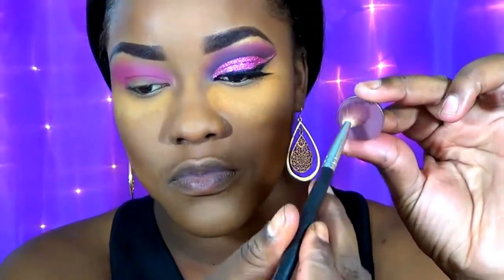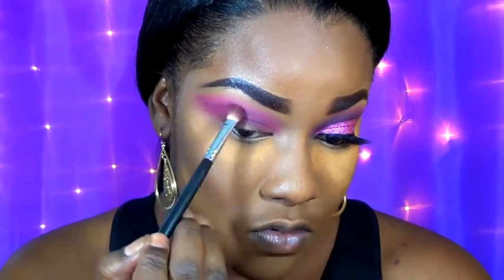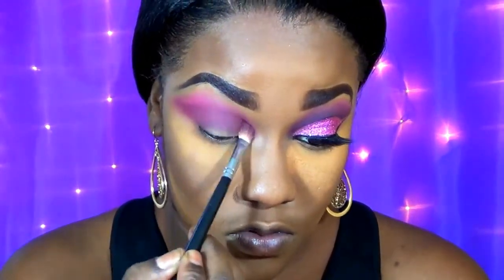Now I'm going in with this Coastal Scents single eyeshadow called Wire Resin — it's a plum shade. I want to focus this plum shade in my crease area, starting from the outer V and blending inward, winging it out to the outside of the eye. Then I'm just blending this back and forth ensuring everything is nice, diffuse, and well blended into the pink.